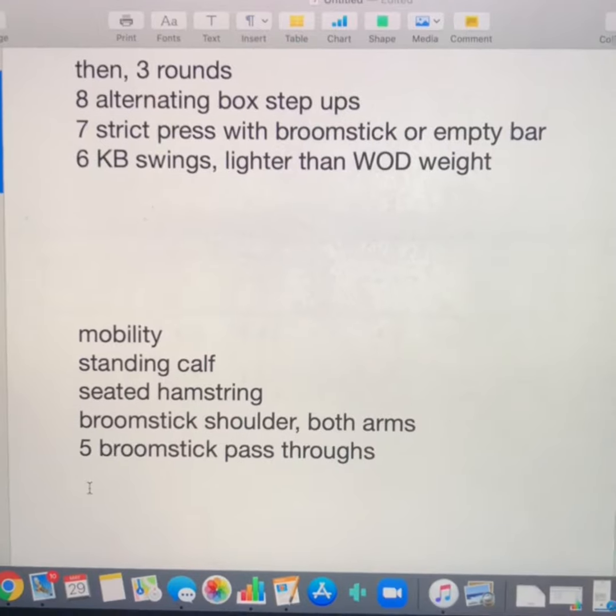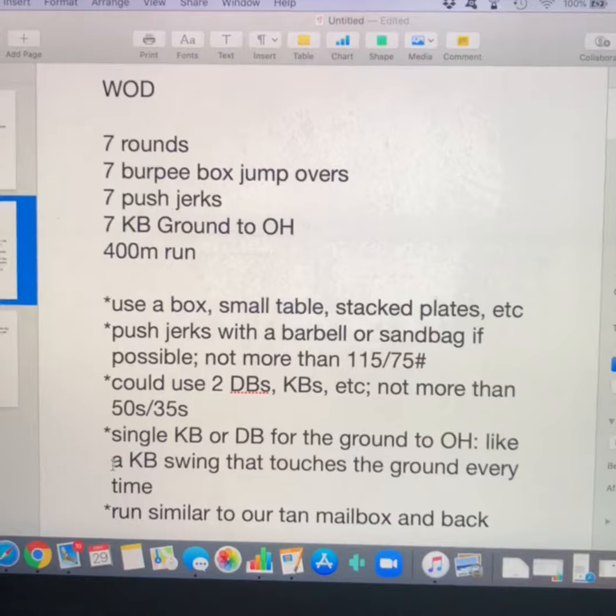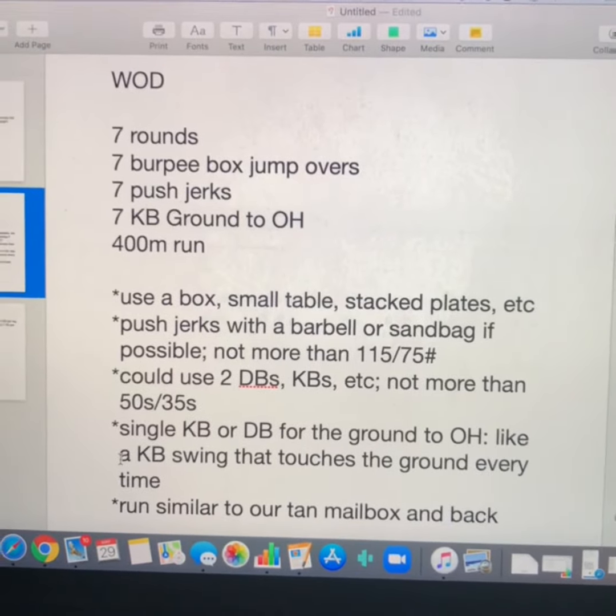For your mobility, let's do standing calf stretch, seated hamstring, broomstick shoulder stretch for both arms, and five broomstick pass-throughs. Your workout is seven rounds of seven burpee box jump overs, seven push jerks, seven kettlebell ground to overhead, and a 400-meter run.